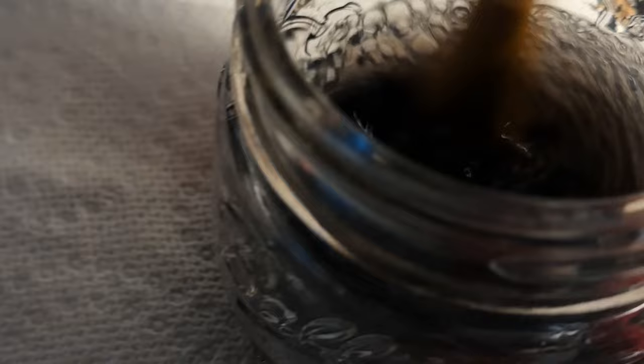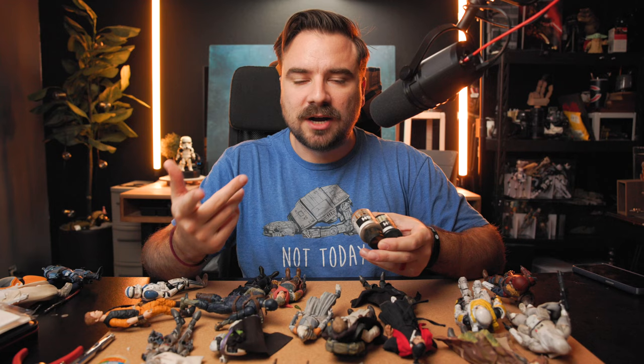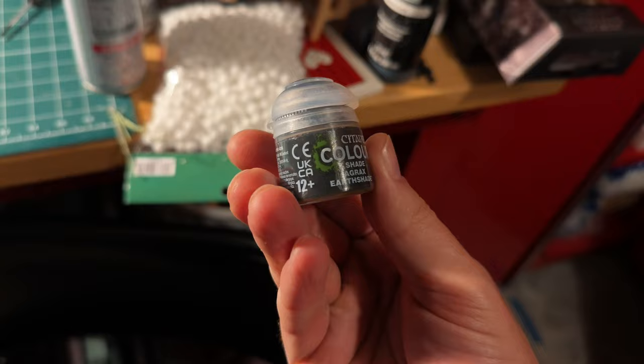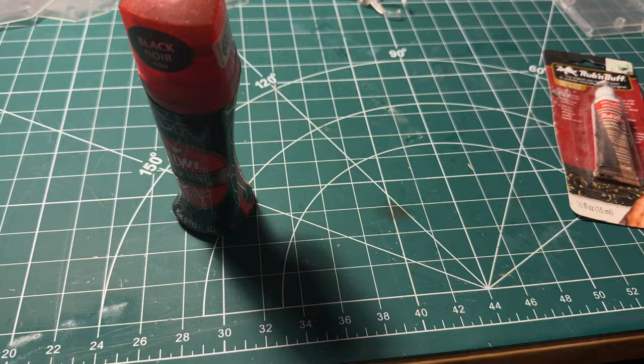You can do a wash with basic cheap acrylic black or brown paints — you can make a wash out of any color. Some fancier washes I use are from Vallejo — these model washes work extremely well. I've been using them a lot recently for upgrades. Another way is shoe polish, which I did start out using — it works well for certain things, but it's more permanent, almost dyeing the plastic, so it can be harder to work with. Make sure it's the liquid shoe polish; I don't think the cream rub-on one works.